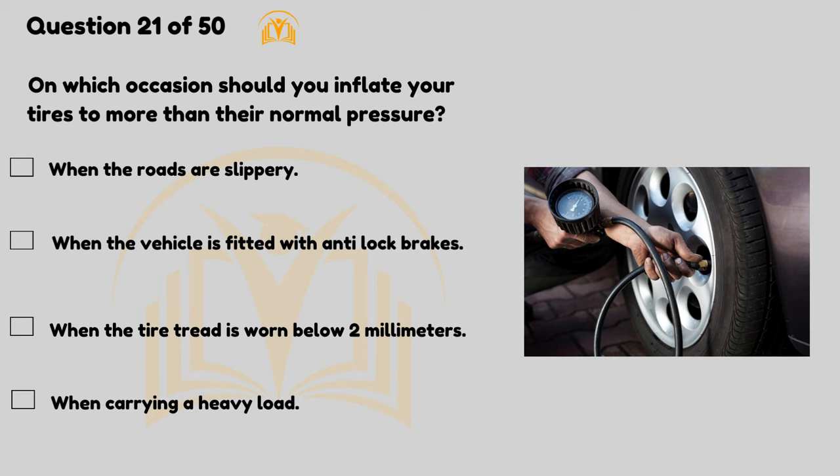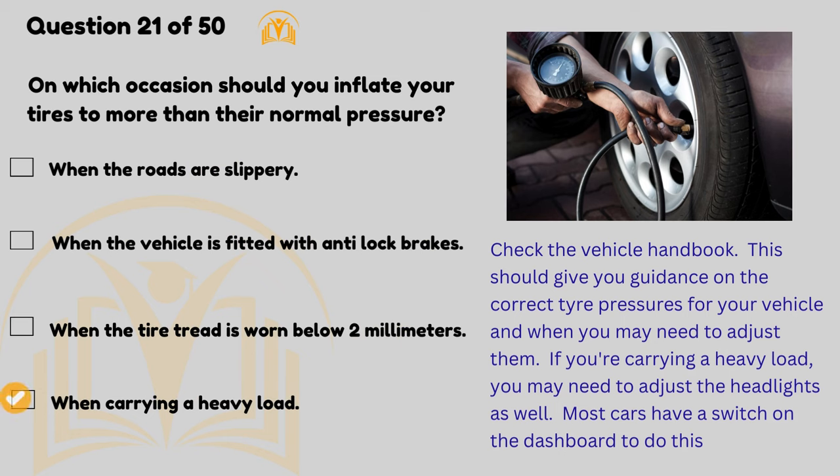On which occasions should you inflate your tyres to more than their normal pressure? When carrying a heavy load. Check the vehicle handbook — this should give you guidance on the correct tyre pressures for your vehicle and when you may need to adjust them. If you're carrying a heavy load you may need to adjust the headlights as well.